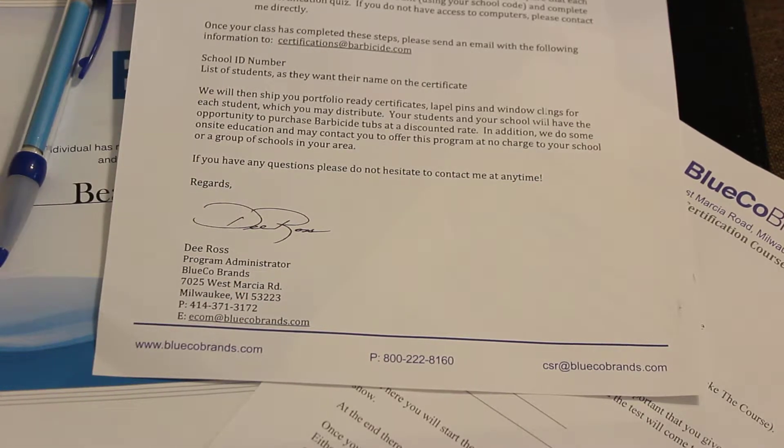Hopefully it helps — it's definitely something that I would suggest offering to your students. Thanks for watching.